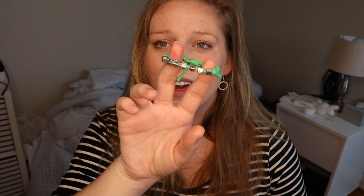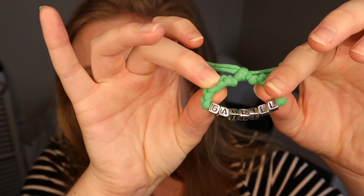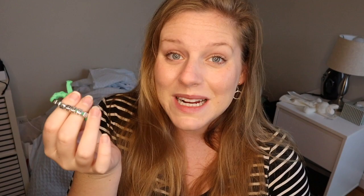I looked up ID bands for twins on Amazon, Etsy, and Google. I found some really cute ones on Etsy and the shop owner actually sent me two of each. I'll show you them close up — my babies' names are going to be Graham and Gabriel. You can see how tiny they are. They're soft and a little bit stretchy. They're just soft little cloth bracelets. And this is Mr. Graham's bracelet.